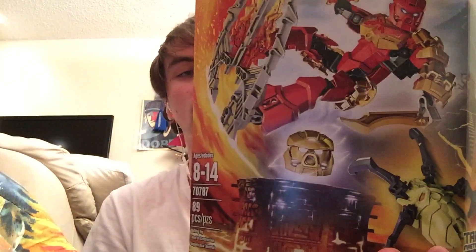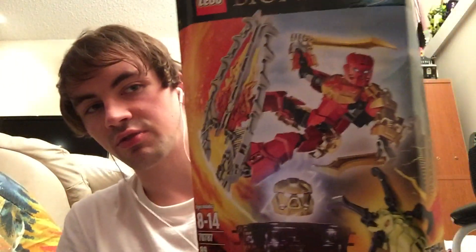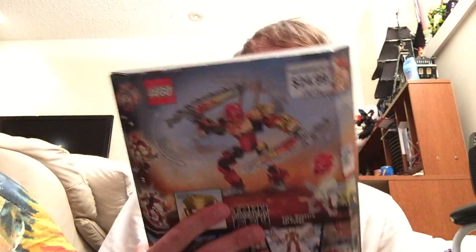Hello everyone, this is a RummyBear22 review and today I am bringing you a Bionicle review. Today I have Tahu, Toa of Fire, from the new 2015 Bionicle line.